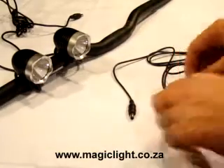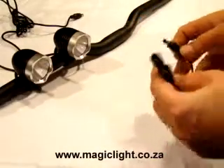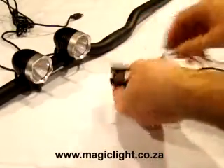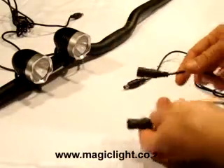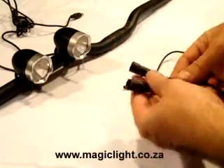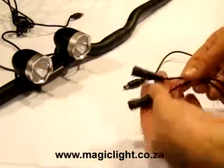This is the Magicshine Y cable or splitter cable. Basically you can power two Magicshine lights with a single battery, so it gives you higher output. Obviously it halves your battery run time.